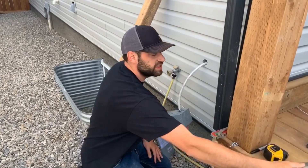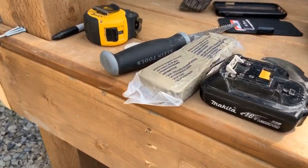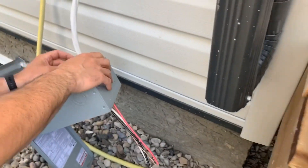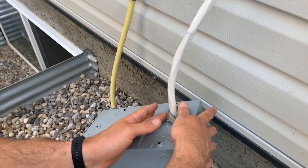Okay, using our duct seal here, we're going to seal up this hole. You want to make sure that you have a good seal here, or else there's no point in even having insulation on the inside of the house.